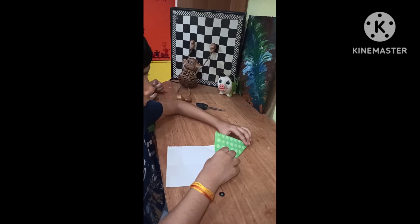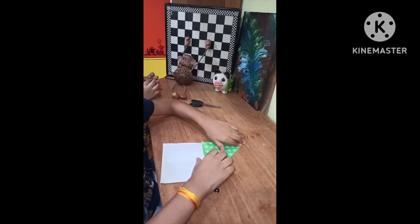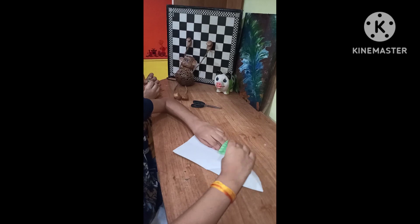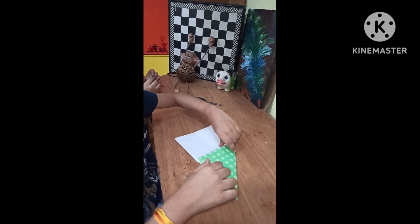We make a crease in a horizontal form touching the two edges and fold it. Again open it and again the same with the other side — we make it, fold it, open it.